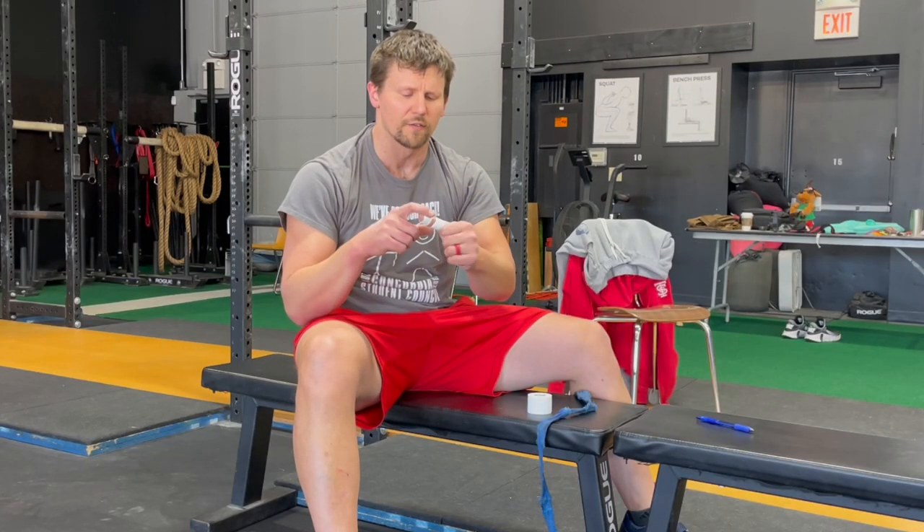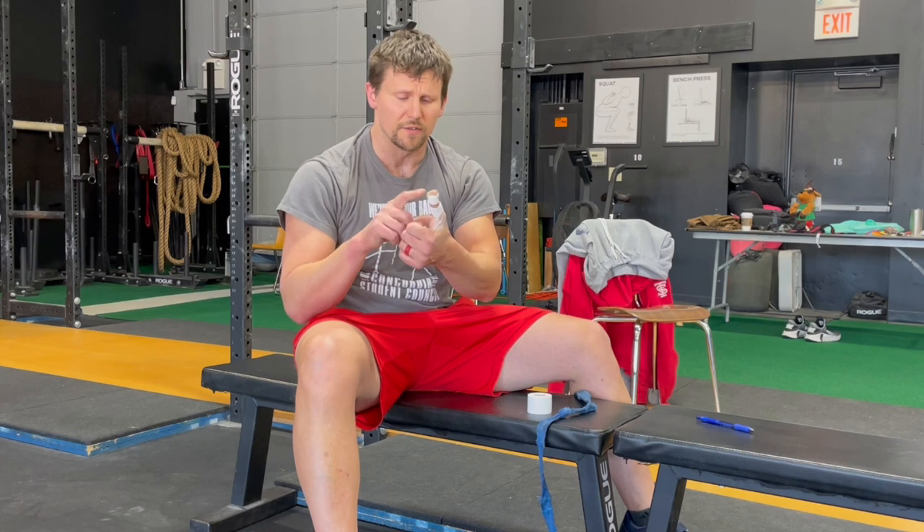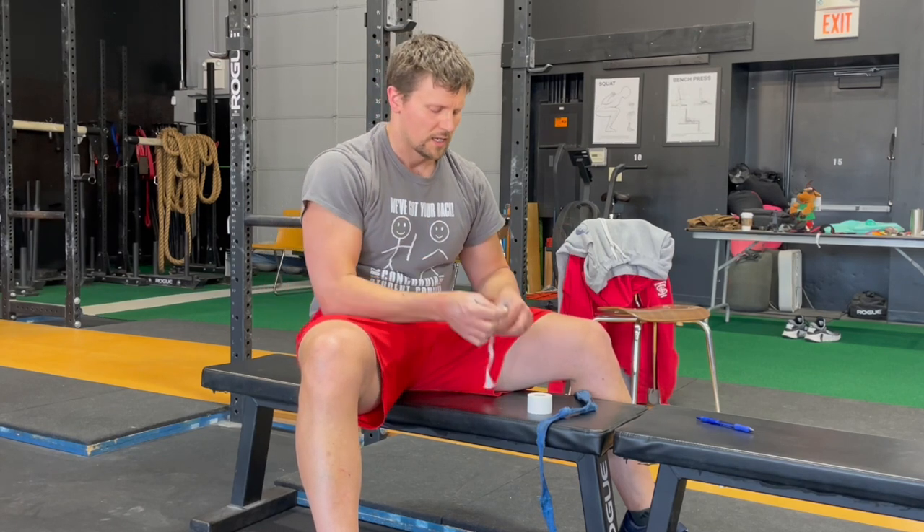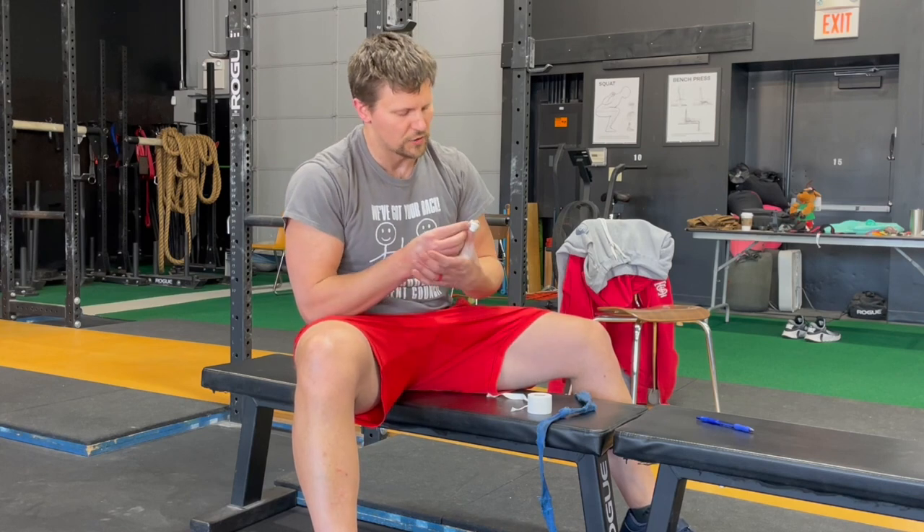Now, one downside is that over the course of a session, this piece of tape on the end may tend to slide off. You can manage that in one of two ways.